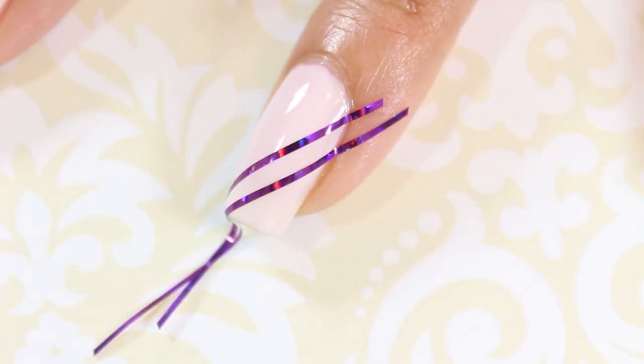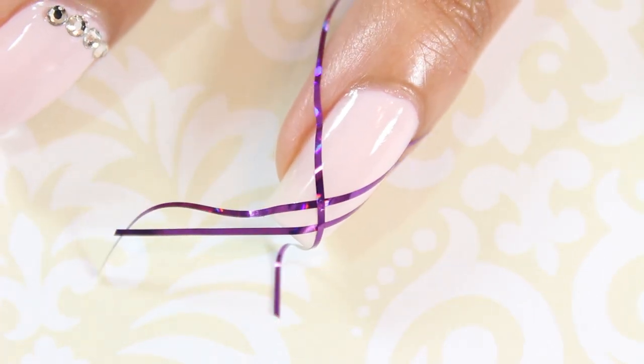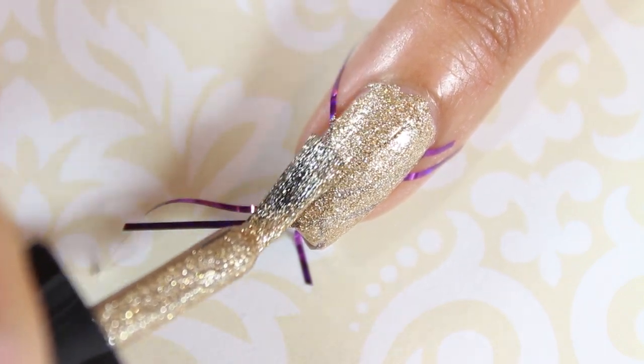Place two pieces of striping tape diagonally across your ring fingernail. Place another piece of striping tape in the opposite direction. Next, apply a coat of gold nail polish over the entire nail.